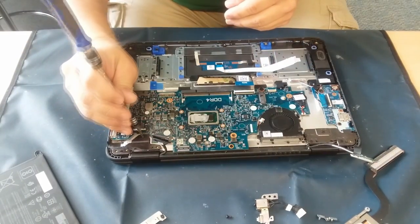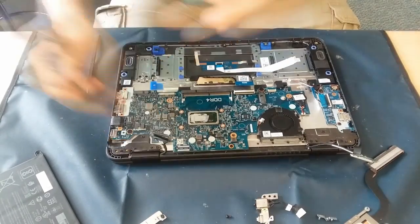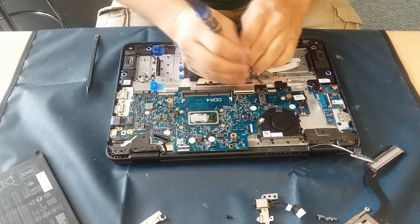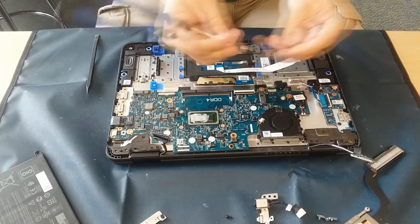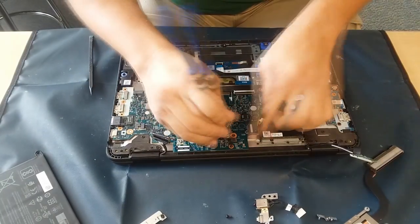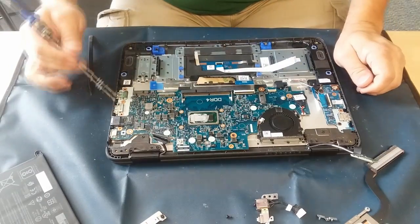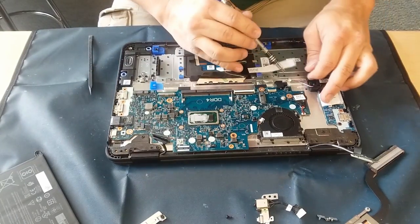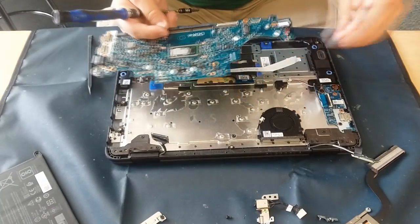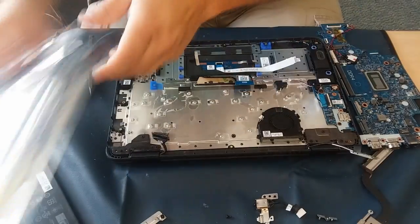Now there are a handful of other little screws around the board and on a couple other things — there are a few on the board there that you can see. Take note of where those are and of course make sure you keep them in a safe place. I'm checking over to make sure I've got everything disconnected, and as you can see the board just lifts right up and out — very simple and easy to do.